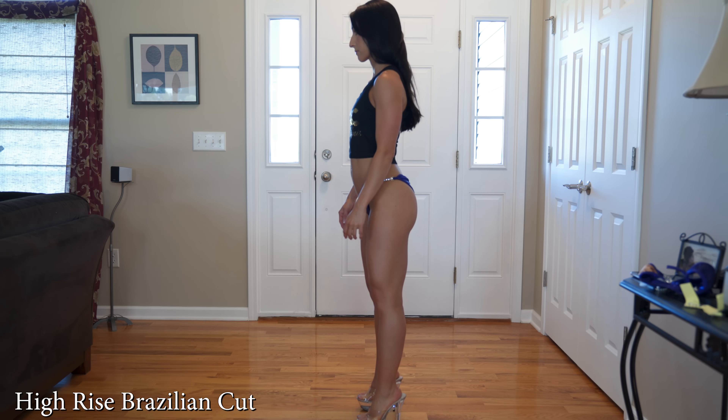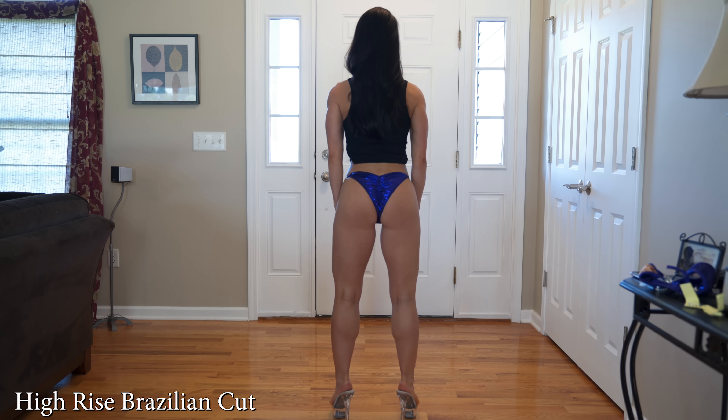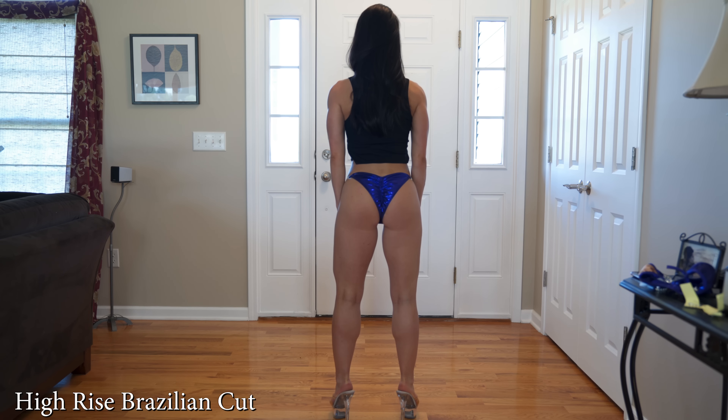This next one is the high-rise Brazilian, which you can see in the front photo of me. You're getting a higher level of fabric, so it's good if you want a more conservative look in the front. Many women who have had kids compete, and this is great for those of you that want to cover up any C-section scars or just want a more conservative look — this would be a great suit choice.